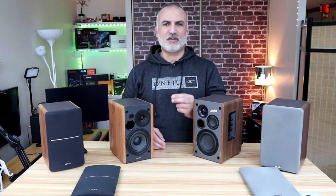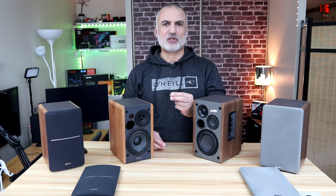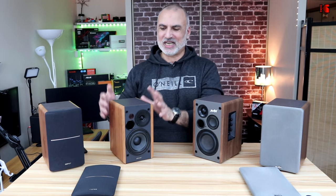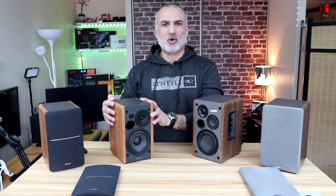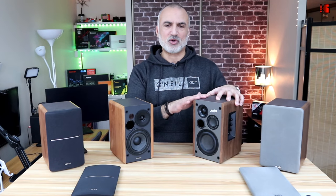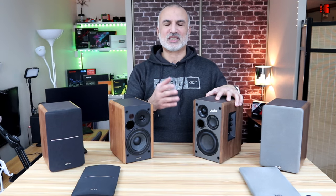To finish on build quality, I want to talk about the warranty, because this shows how much the company trusts that the speaker will keep functioning. The Edifiers have a two-year warranty in North America. For the Mookie, I couldn't find any warranty information — it's not on Amazon's website, not in the booklet, and when I tried to visit their website it was down for about two weeks.